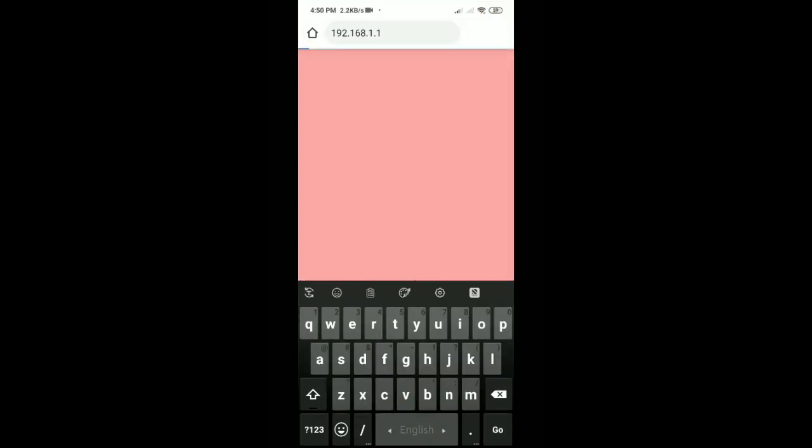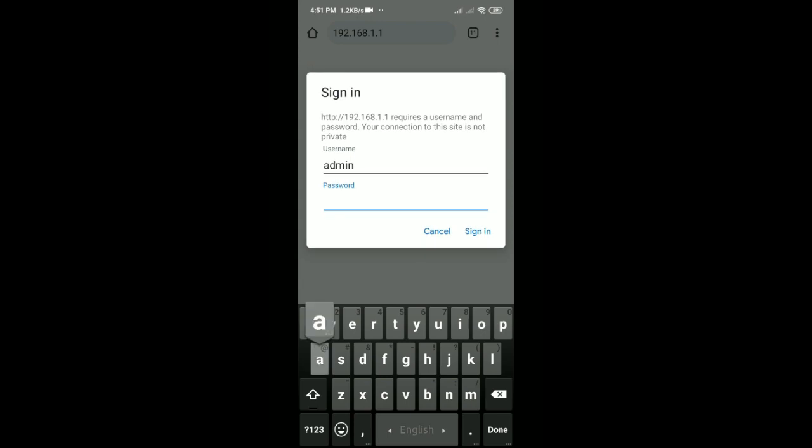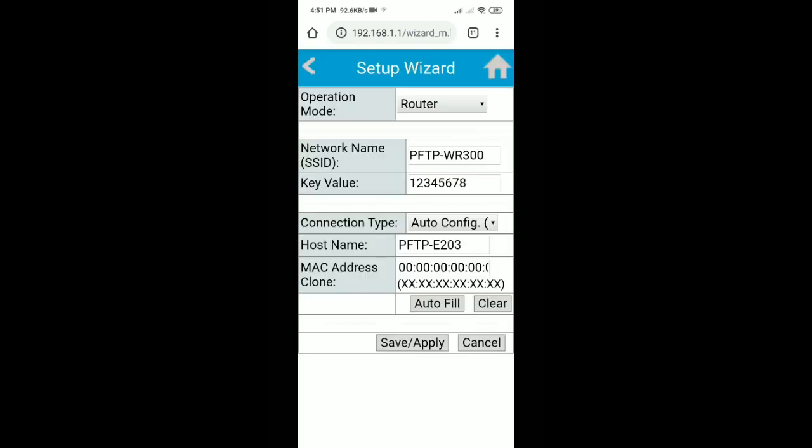Then go to the Chrome browser and type 192.168.1.1. The username is admin and the password is also admin, then login. Go to the setup wizard.